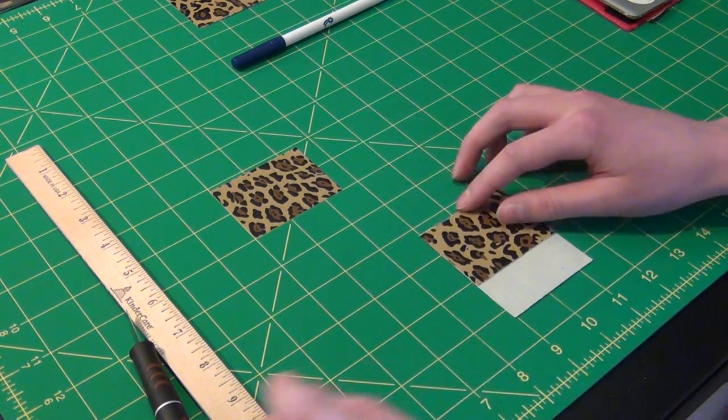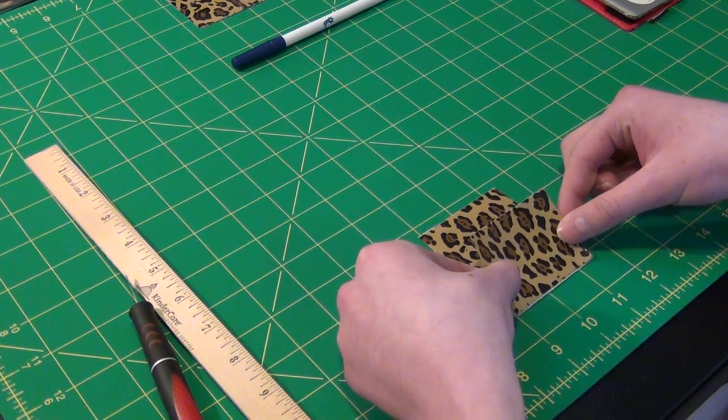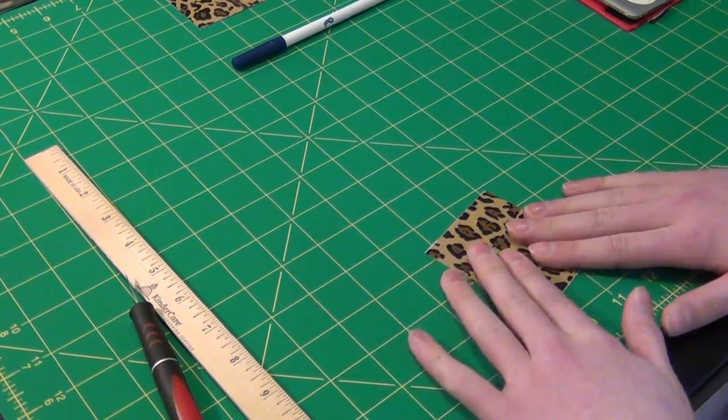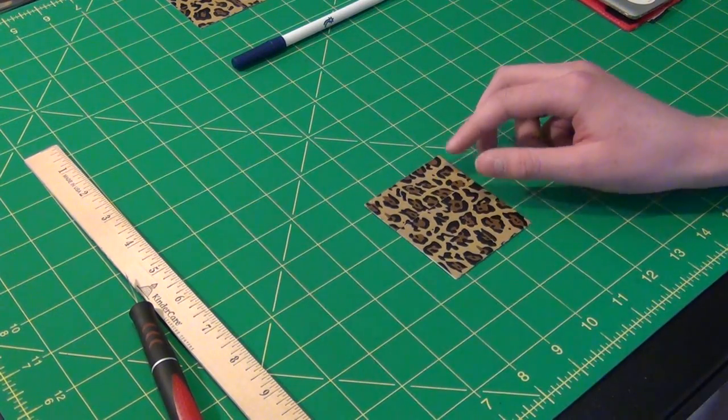Just flip it over, take your fourth strip of tape, and put it sticky side face down. So that's the first sheet of tape finished.